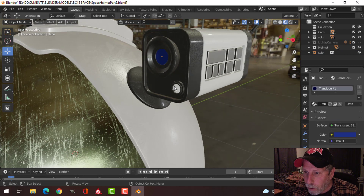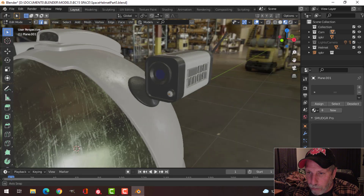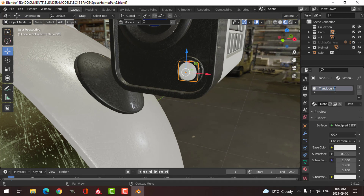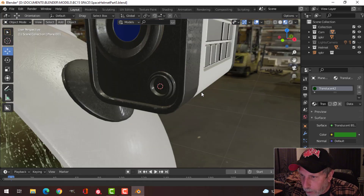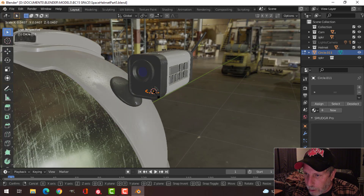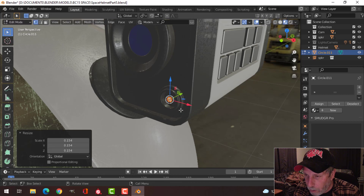I'm going to repeat that process over here. I've got this piece here — let's go into edit mode. You can see I've got a rounded plane. I'm going to give this a material, call it 'translucent', switch the surface to translucent, and make the color green. I'll go into edit mode, shift S cursor to selected, hide that, and bring in a circle with 16 vertices, scale it down, make a face, and rotate X 90.